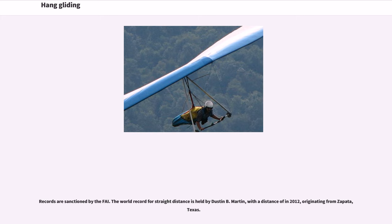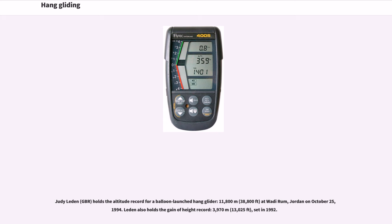The world record for straight distance is held by Dustin B. Martin, with a distance set in 2012, originating from Zapata, Texas. Judy Leden of Great Britain holds the altitude record for a balloon-launched hang glider at 11,800 meters (38,800 feet), set at Wadi Rum, Jordan on October 25, 1994. Leden also holds the gain-of-height record of 3,970 meters (13,025 feet), set in 1992.